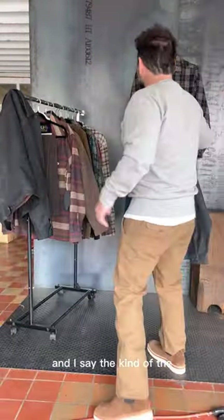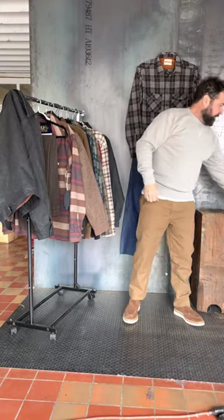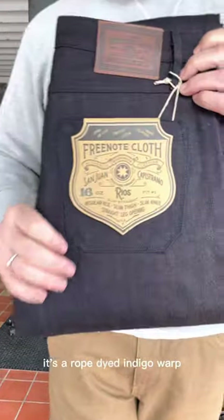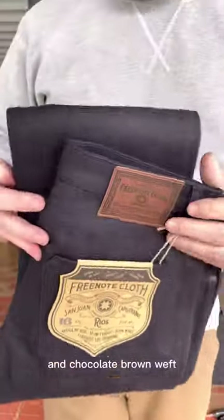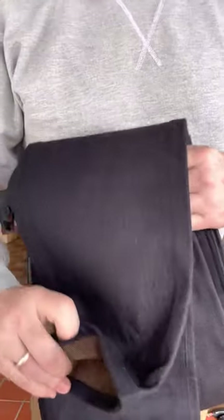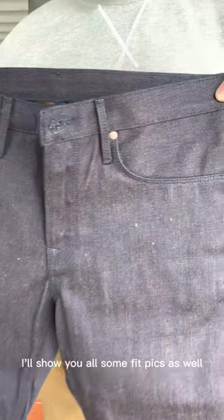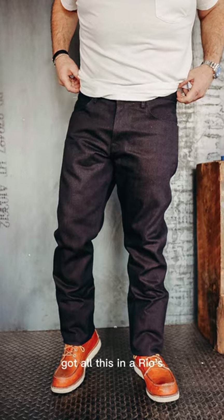I saved my favorite for last. It's a new denim jean they came out with — a Japanese denim with a rope dyed indigo warp and chocolate brown weft. You're going to get some really cool aging off of these. I'll show y'all some fit pics as well. Tell me what y'all think. I've got all this in a Rios.